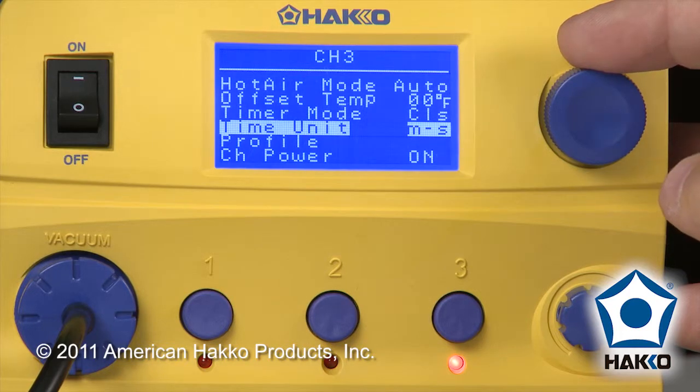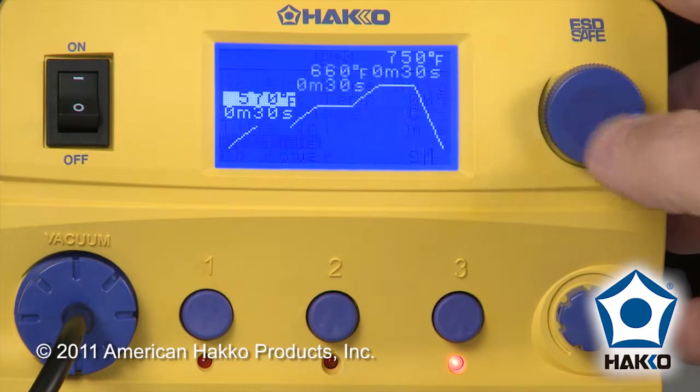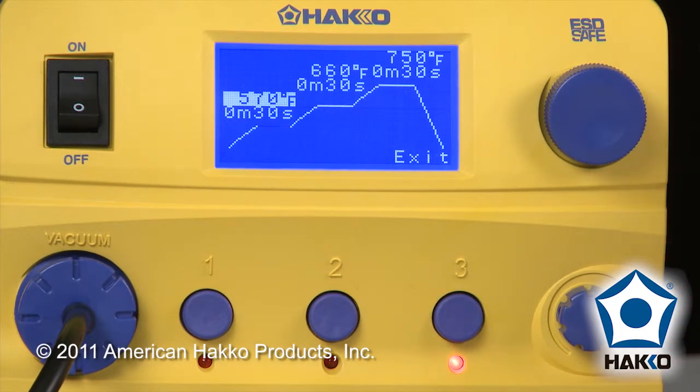For timer units, we're going to do minutes and seconds. And then profile — here's where we actually set the different stages, both time and temperature, for our three stages.